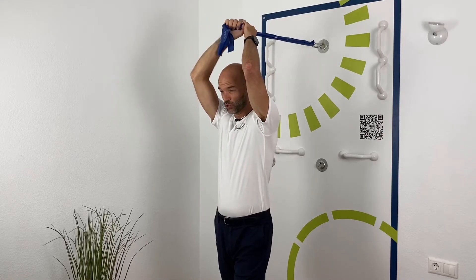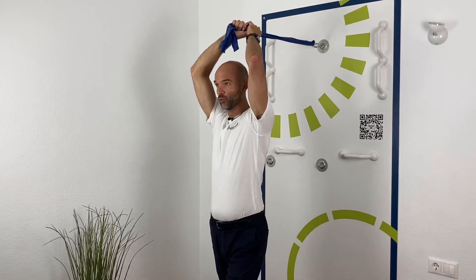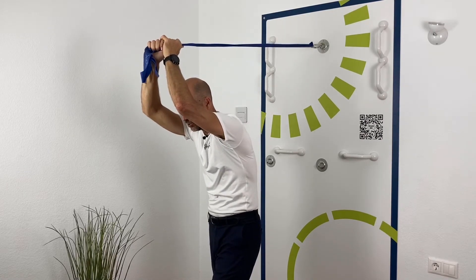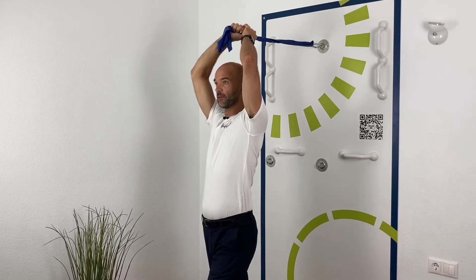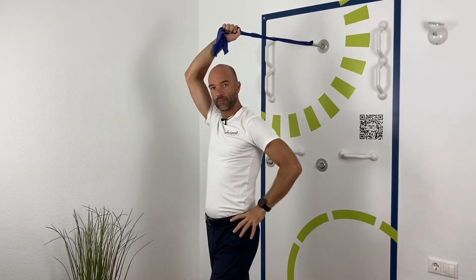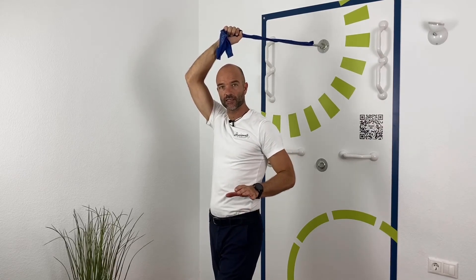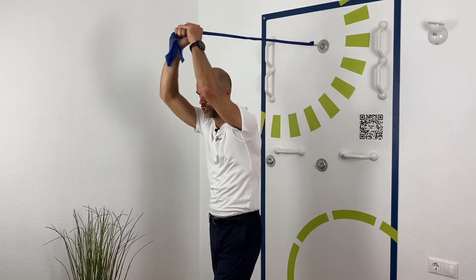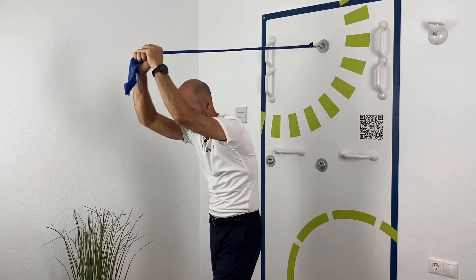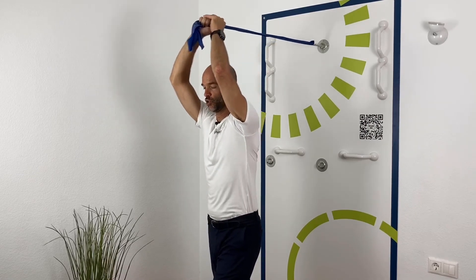You'll hold on to the elastic and go from a flexed position forward — flexing back and flexing forward. I keep the pelvis here completely still, so it's only around the spine that I'm going from an extension to a flexion.